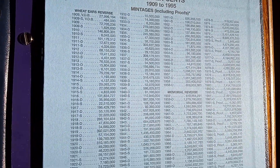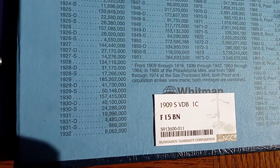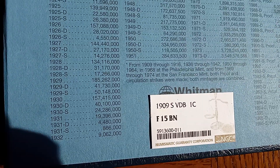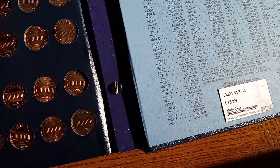There's your mintages. That was a fine 15 — 1909 SVDB. That's a very pricey coin.